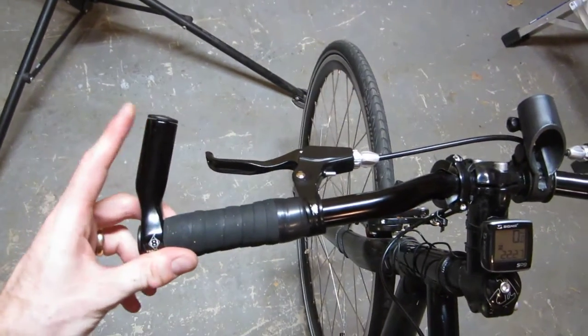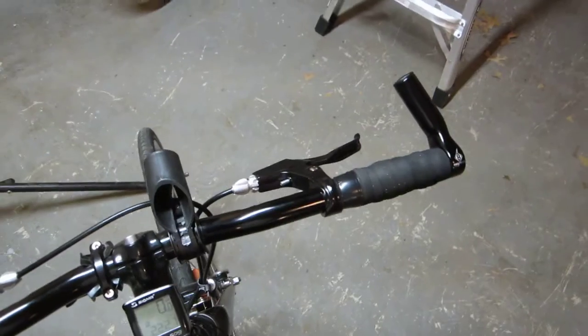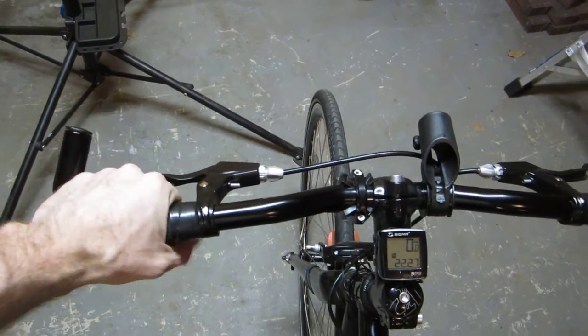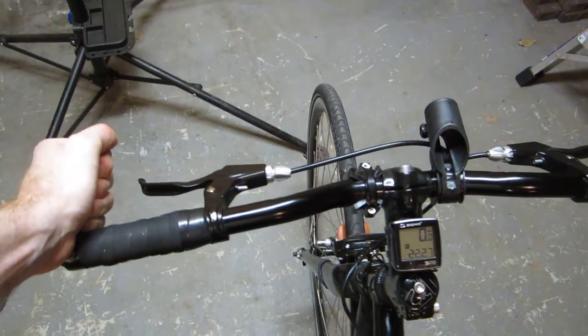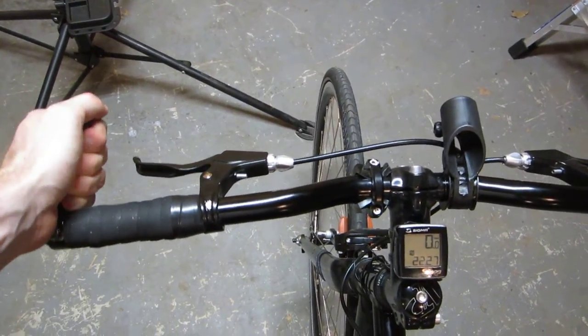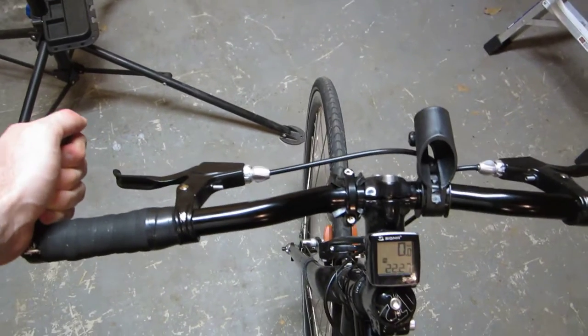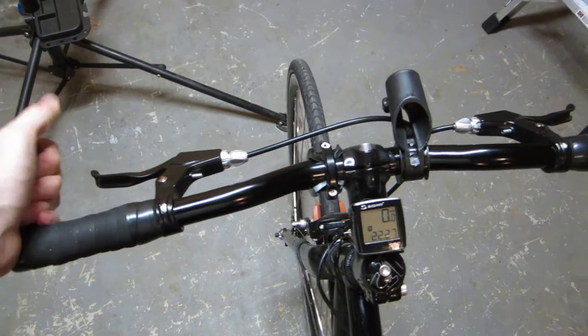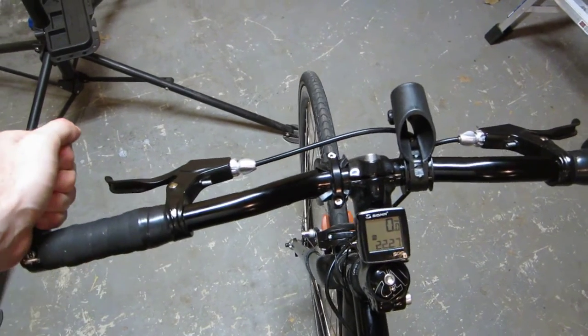Here's the finished product — just these little tiny bar ends on my bicycle. It gives me one more hand position I can switch to. I just have to remember that I do not have any brakes on these bar ends, so I hope I don't make that mistake. I've got to remember to go back over to the regular position to stop. There's that extra split second I need to remember.